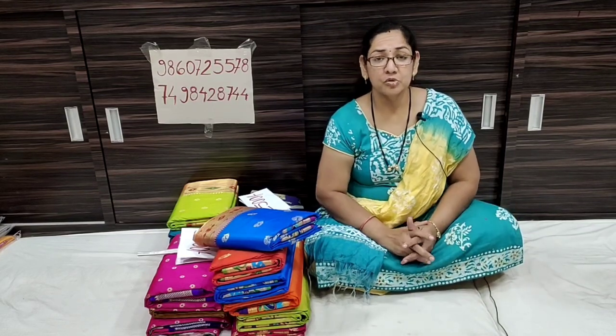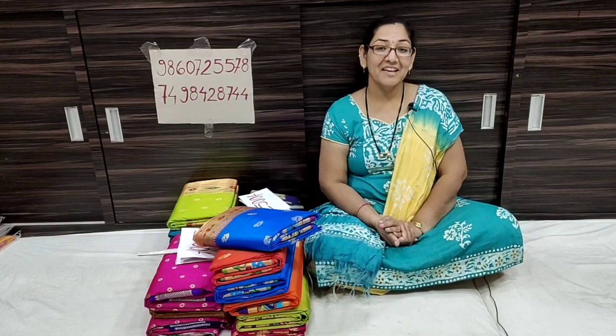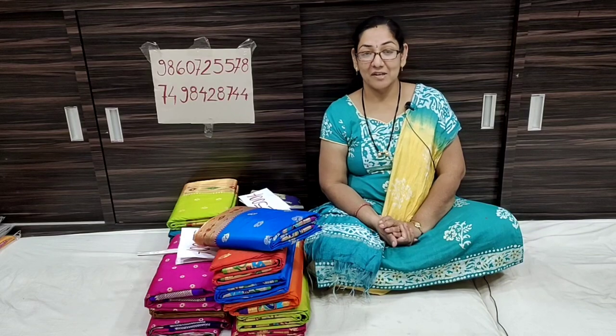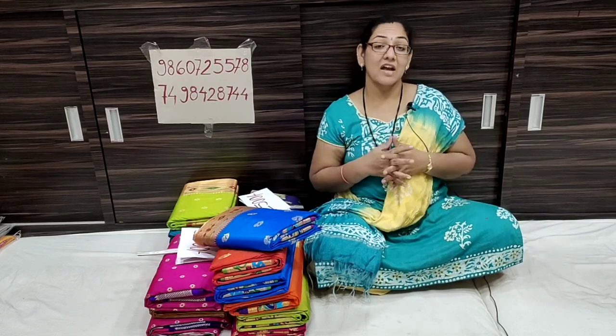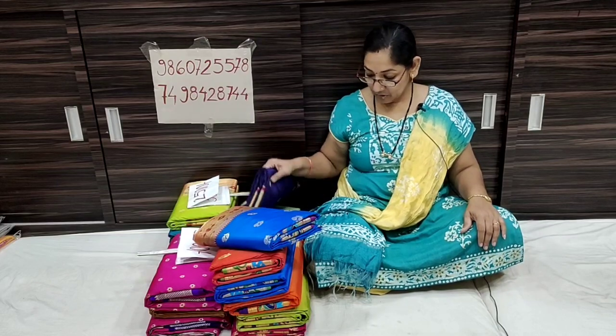Today we have a 9.5 yard saree. We have a full edition of 9.5. We have a new collection for you today. You will find 9.5 — there are 9 in 8 silk material, and 4 in 3 or 4. Therefore, we will find our own collection.